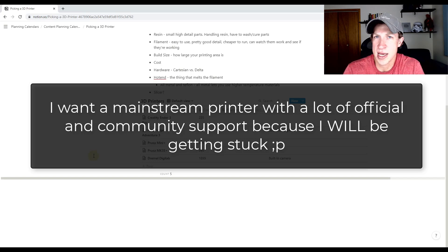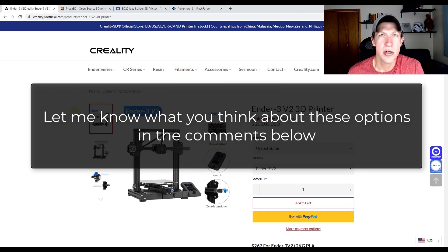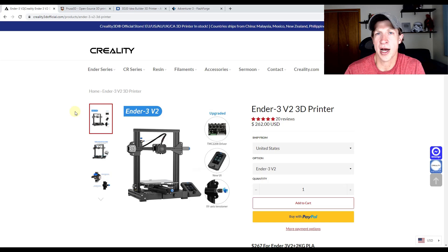I wanted to walk you through the options I'm looking at, partially because I know a lot of you know much more about 3D printers than me and I'd love to get your opinions. Right now there are five options I'm considering. My budget is somewhere in the thousand dollar range maximum — I don't have to spend that, but that's the upper end. I'm not looking to buy something super high-end since I'm just getting started.